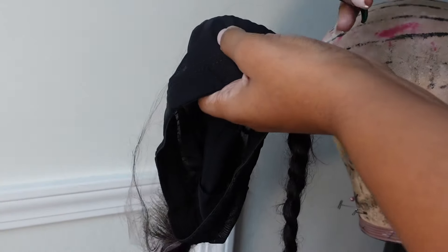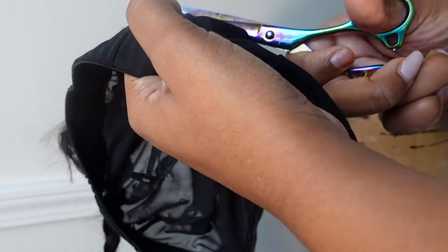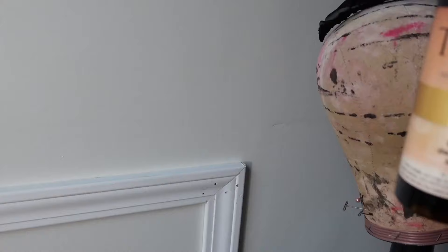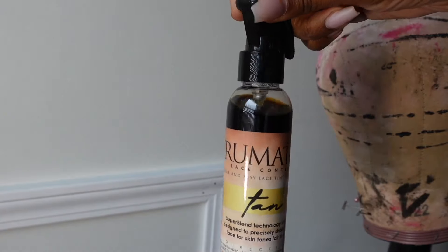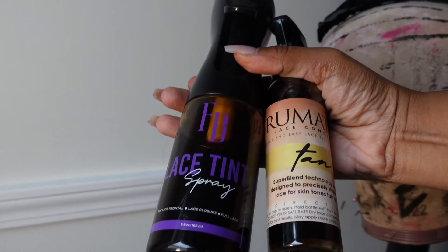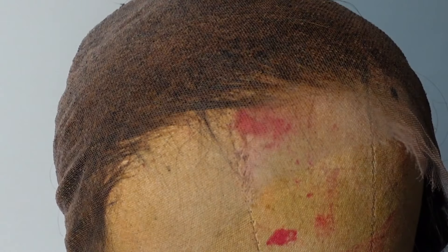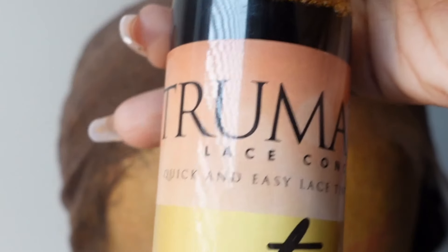Now that I'm taking the wig off the mannequin I'm cutting off the inside of that frontal — that extra lace. Now that it's all cut off I'm going to tint my lace. To do so I'm going to be using the light brown from Finka Beauty in addition to the tan from True Match lace conceal. I like to use both because if I only use the Finka it's going to be way too orange, and if I only use the tan I still feel like my lace is kind of transparent. So I personally like to mix both. I'm just going to lightly spray on the Finka and then lightly spray on the True Match lace conceal, making sure I get it right there on that hairline.